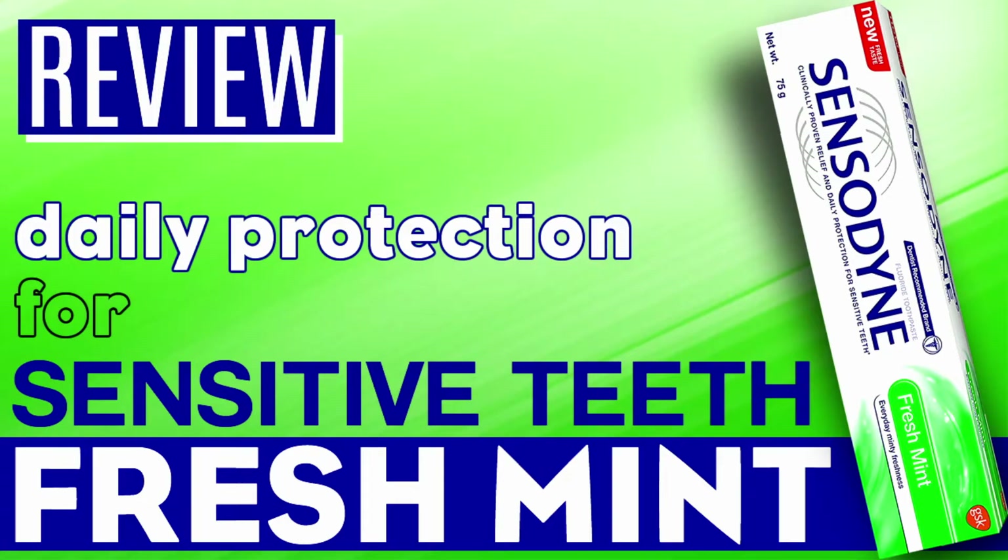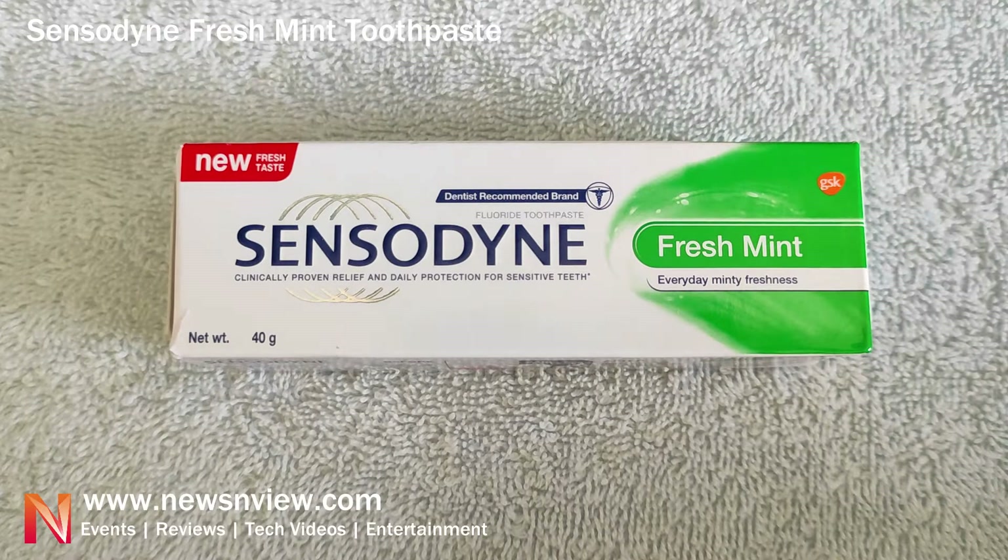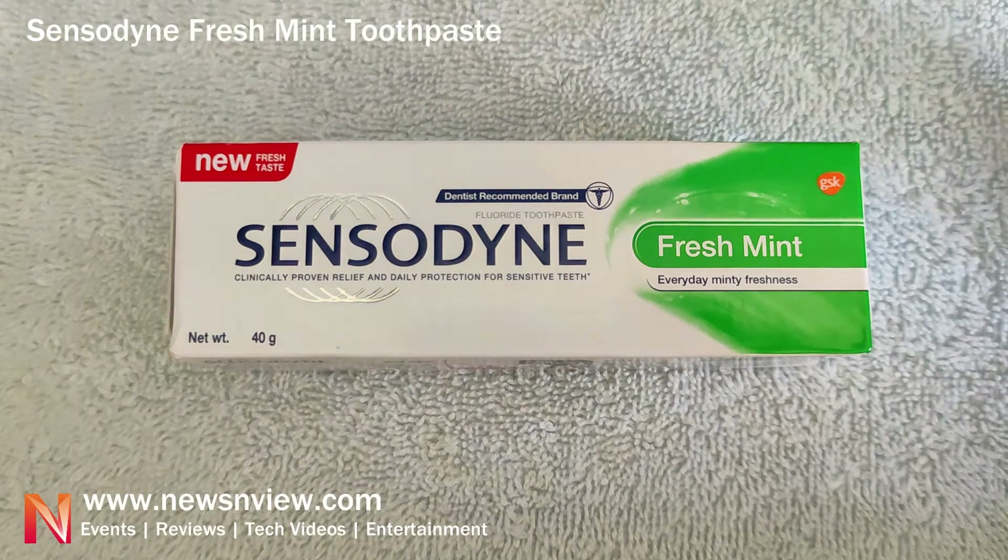Hey guys, welcome to our channel. Today we are showing you Sensodyne Fresh Mint toothpaste. This is the front part of the cover, and 'New Fresh Taste' has been written on the top left corner.